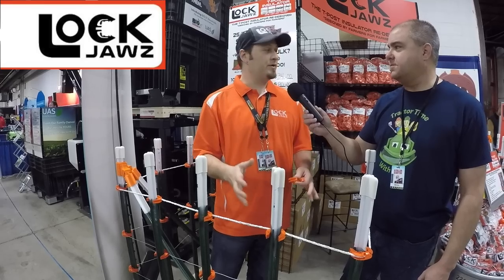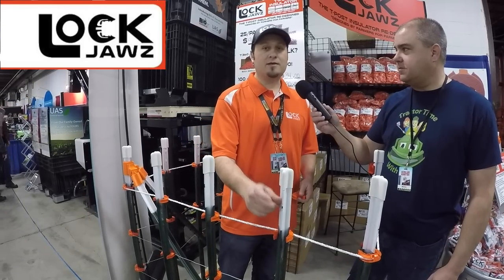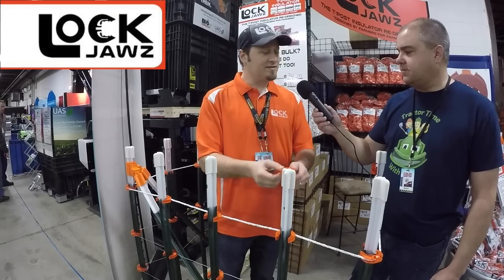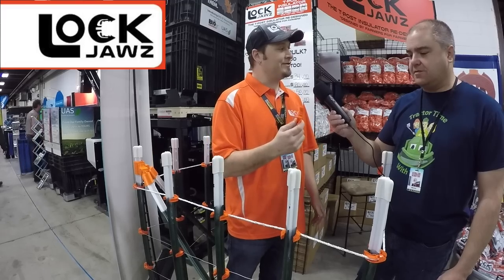Not only that, but older T-posts from 50 to 100 years ago have a long back spine. These insulators still fit in three out of the six directions, so even if you have those old T-posts, this is still the insulator for you.